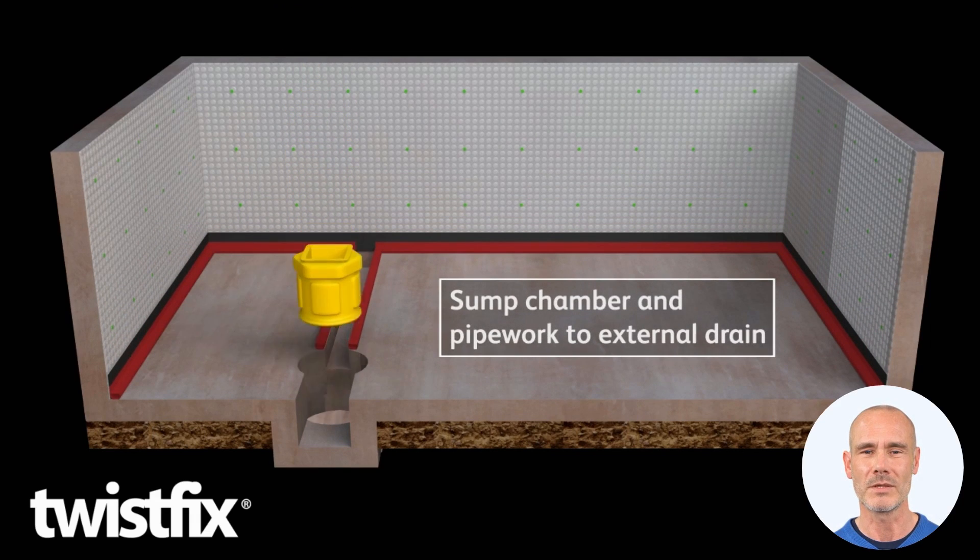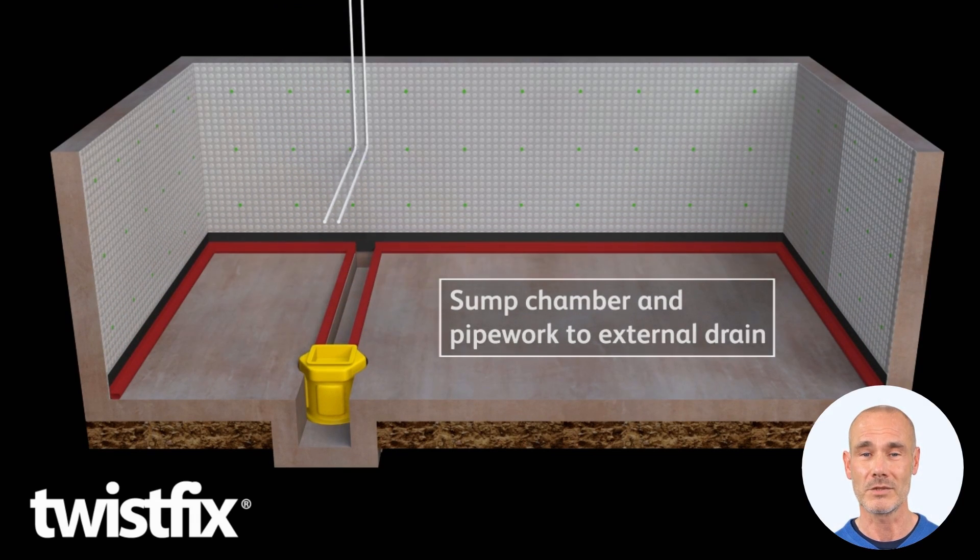Use waterproof tape to seal all joints and lay drainage channels at the base of the walls. Insert a pump-operated sump chamber and run discharge pipes to an external drain.